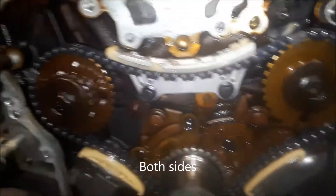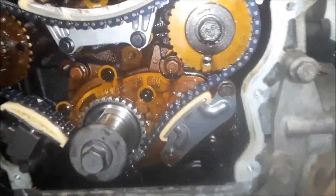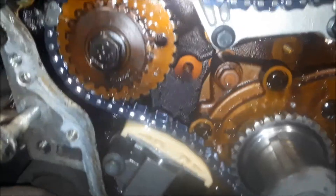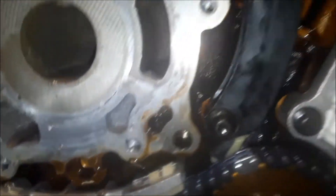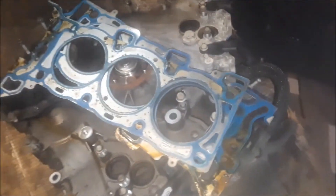It's easy when you get the engine out — that's the problem. We also have the guides, and one other thing: we have the head gaskets here. You should replace the head gaskets as well.